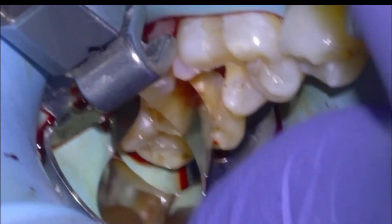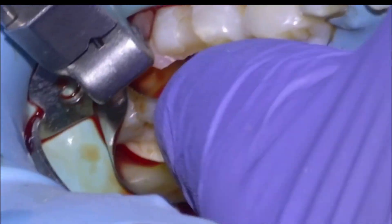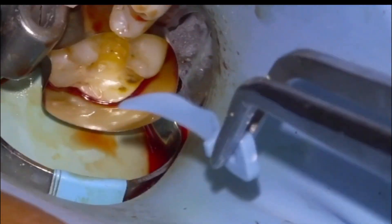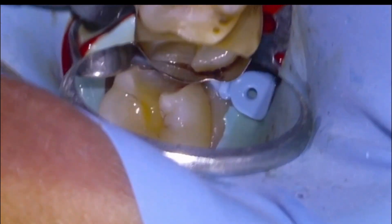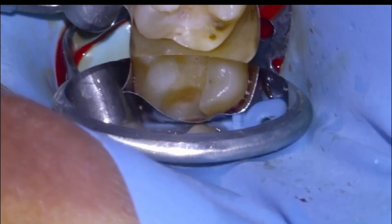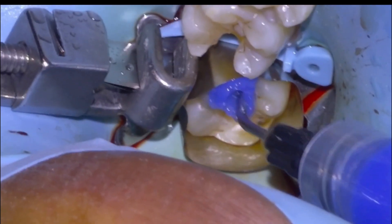We decided we would just put a Tofflemire on the 37 and then restore the 36 conventionally. I've done a couple of cases where I tried to do these concurrently, but it never works — I never personally end up with a satisfactory contact and I always kick myself and wish I had just done them separately. So that's pretty much all I do now. There's the 37 matrix with a Tofflemire.